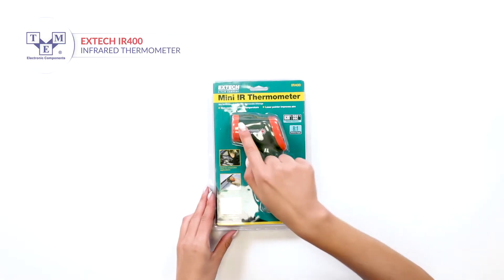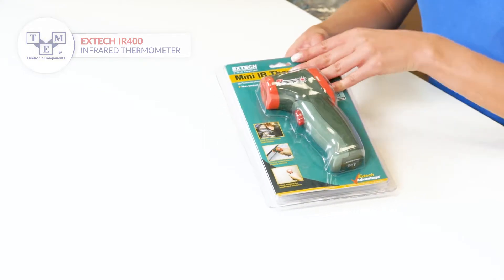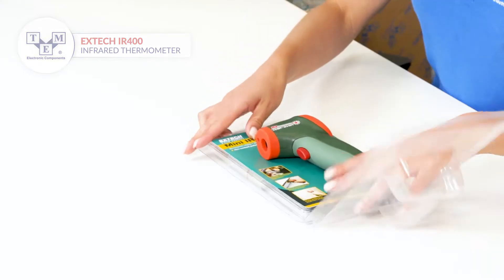It is a mini IR thermometer with a built-in laser pointer that offers precise measurements up to 332 Celsius and 630 Fahrenheit degrees.